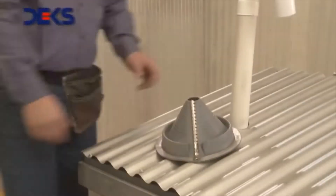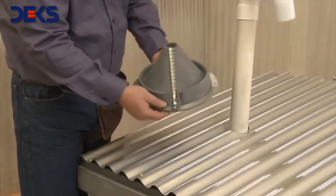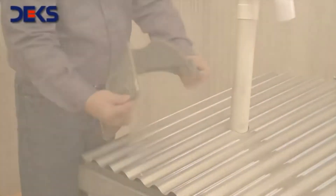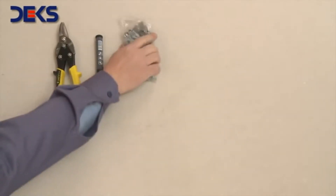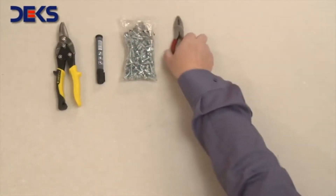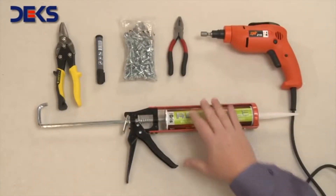One of the advantages of Decktite Retrofit, like all the other Dex products, is that it requires only a few tools for its installation: tinsmith scissors, a marker, self-tapping screws, pliers, an electric screwdriver, and any neutral silicone or polyurethane sealer.